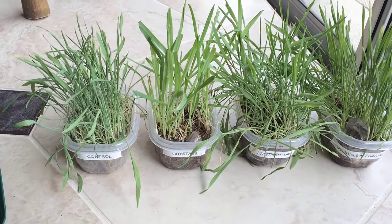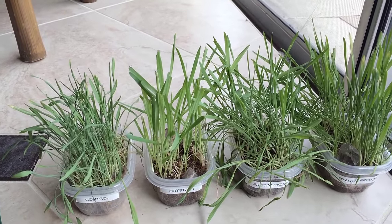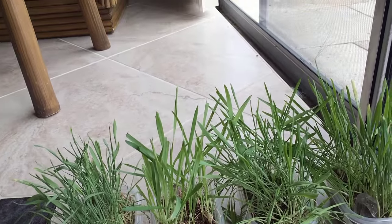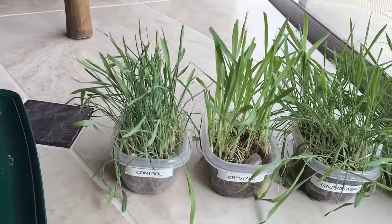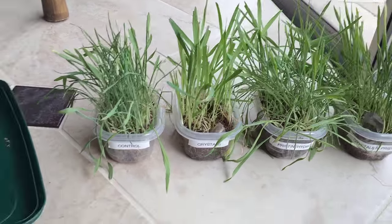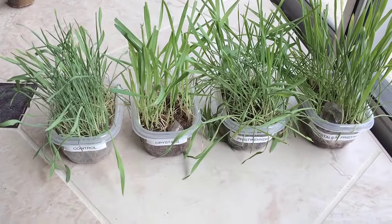What we have going on here is some kitty grass that I grow for Topaz. Topaz came over to see what I'm doing with her plants because she's been nibbling on these.